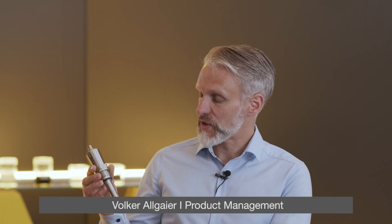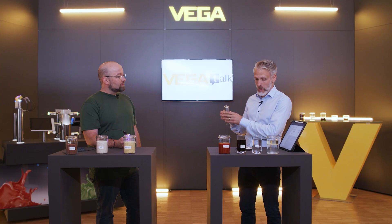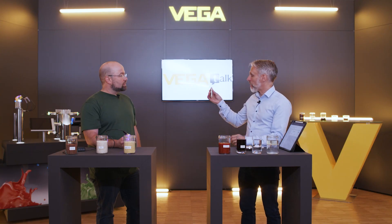Whether you need a tube extension of up to one meter, a stainless steel housing, or an ultra-compact version with a valve connector — Vega Point can do it all.